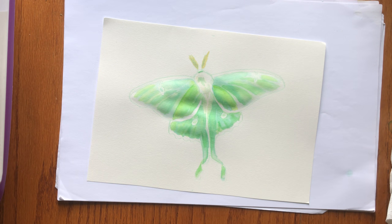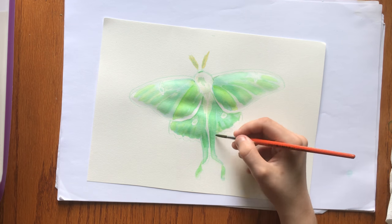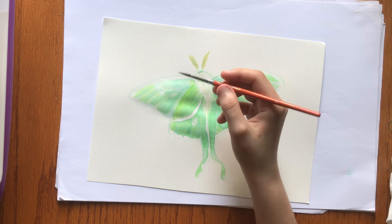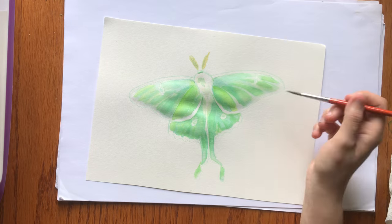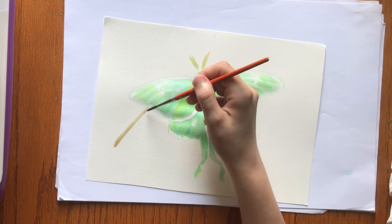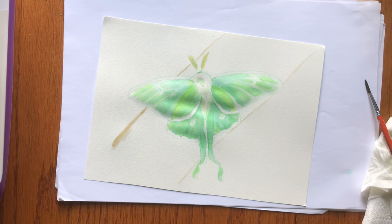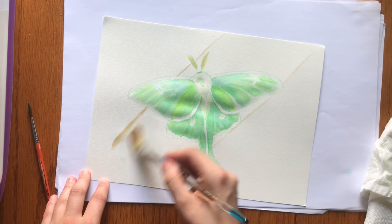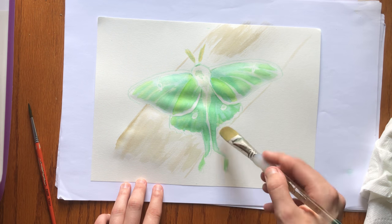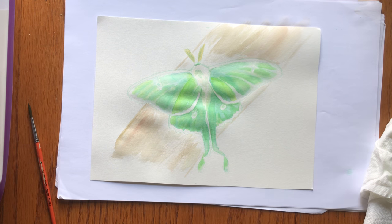The Luna Moth is a Nearctic Saturniid moth of the family Saturniidae, also called the giant silk moth family. It's a large moth with a wingspan of 114 millimeters, which is 4.5 inches, but can get as large as 178 millimeters, which is 7 inches. At the northern end of their range in Canada, they often only have one generation per year, whereas further south in the United States they tend to have two to three generations in a single year. The long tails have now been proven to confuse the echolocation of predatory bats, which is why they have them.